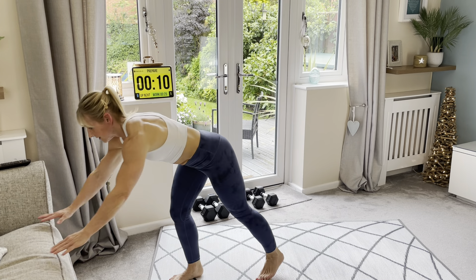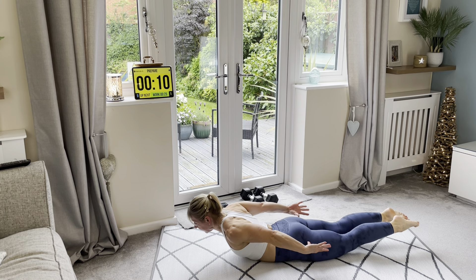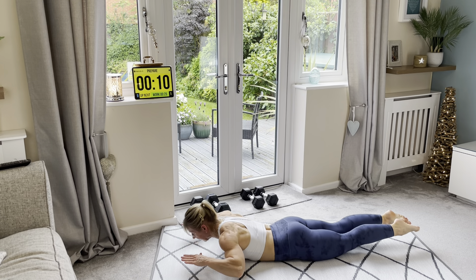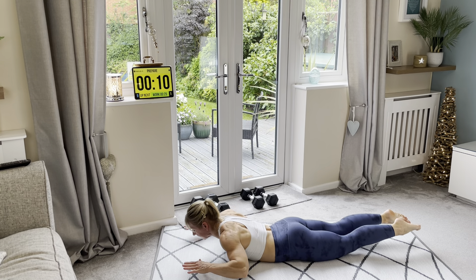Down to the floor, we have got a dorsal raise. Lying on the floor, squeeze your derriere hard — big squeeze. Lift, reach, back, down. That's your second exercise: lift, reach, back, down.